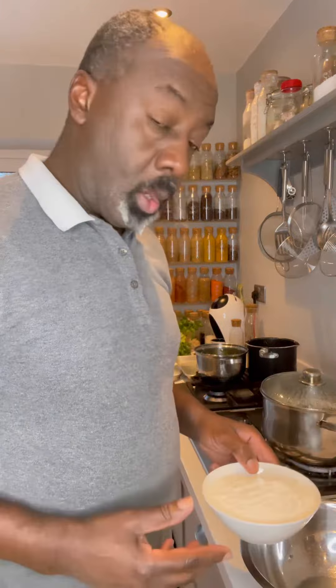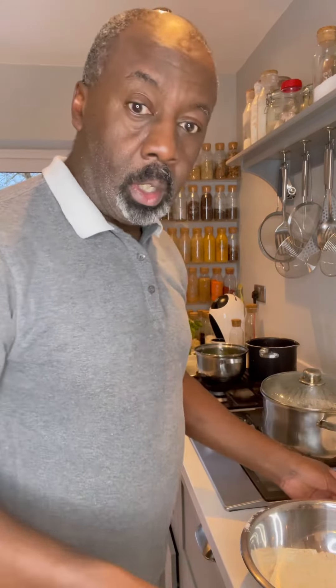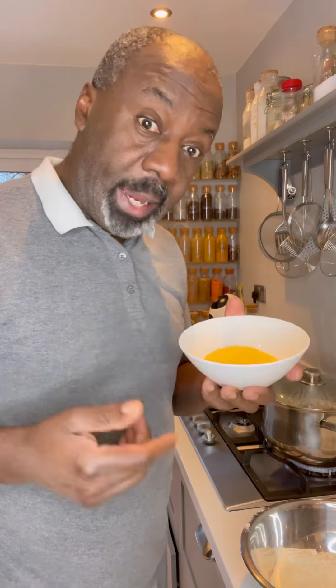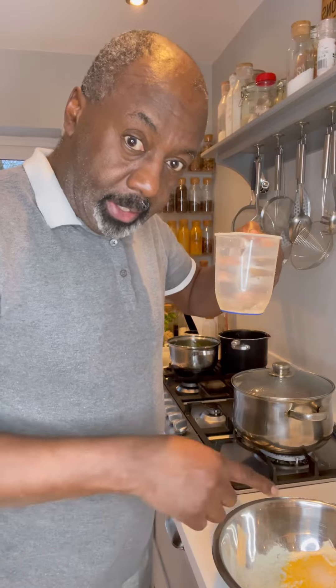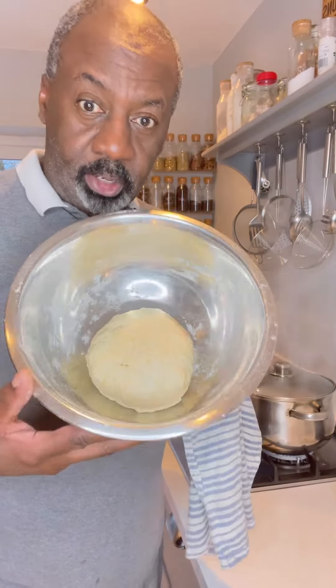Drain and rinse your peas, put them in a pan with about a liter and a half of water, leave the garlic and the spring onion in. Now add in your oxtail — make sure there's enough water to cover your meat. Bring that to a boil, then simmer for about three quarters of an hour.